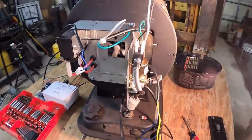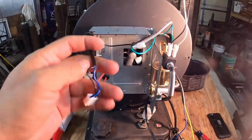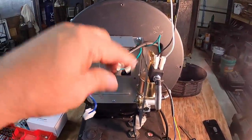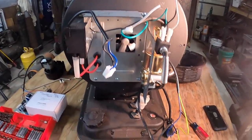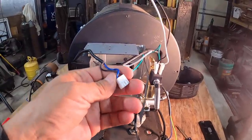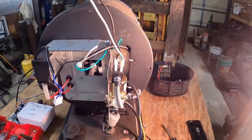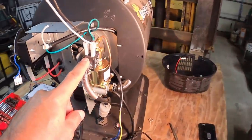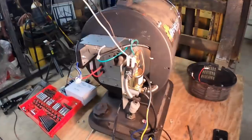This is about as bare bones as I can get it now. It'll just be a matter of hooking all these wires up to the switches. They're all 110 volt, so it should be pretty simple — a switch to the fan, a switch to the solenoid valve, and a switch to the pump. Not bad, so here we go.